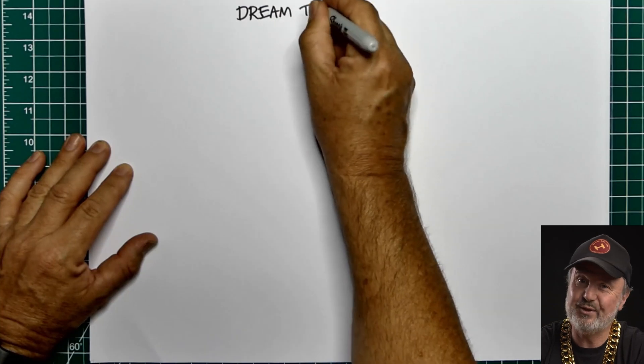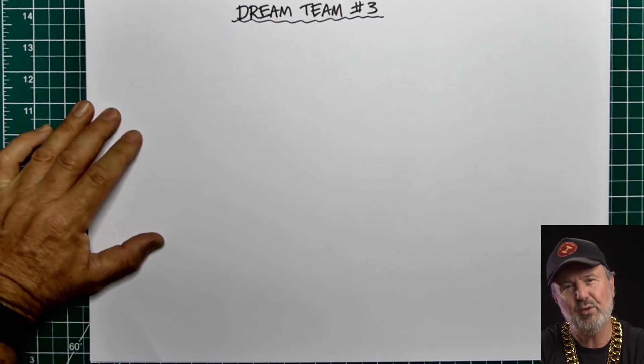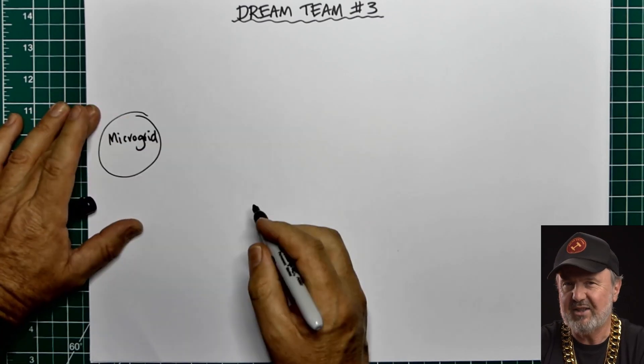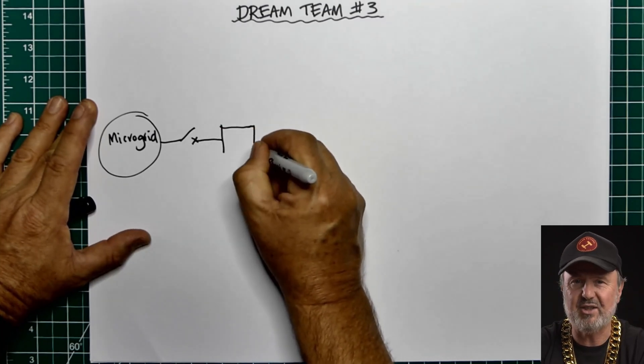I'll start by explaining how it all goes together with a single line diagram. We're connected to a microgrid — a three-phase system built from Selectronic SP Pro and PowerChain with a Power Plus Energy battery system.